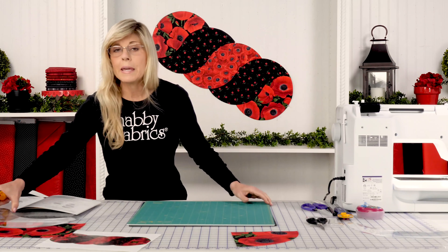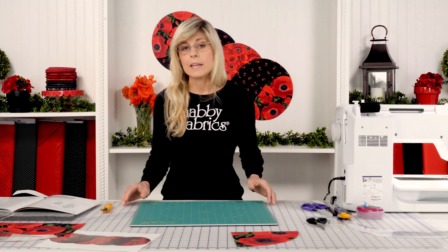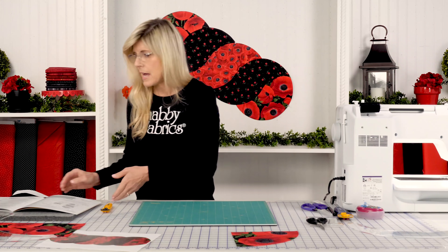I'll be cutting to the outside of the arc, so I'm confident to use my 45mm, but I'll just use the 28 since I have it handy. I'm lined up here. Just trying to be so gentle to not move anything. There we go — we'll just put that aside. You would repeat that with the other 8-inch square and do the exact same step.